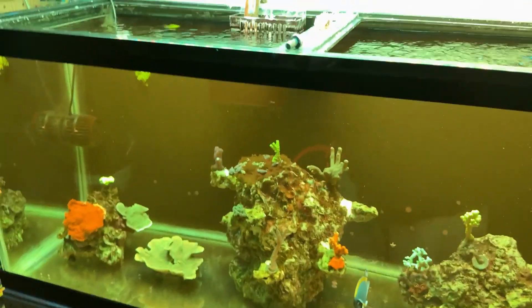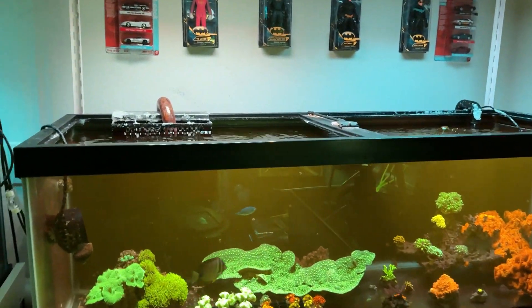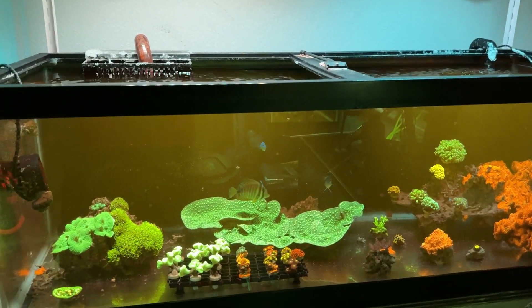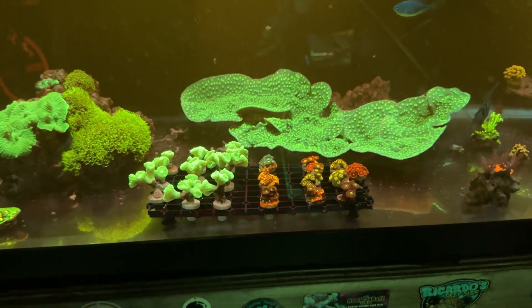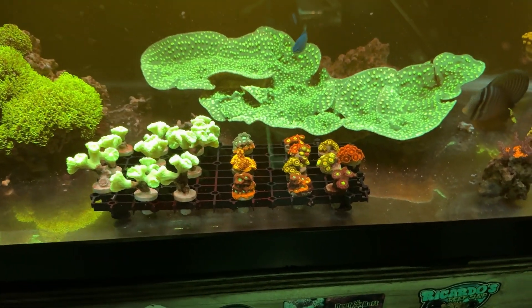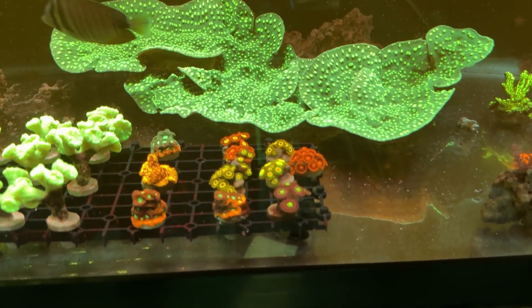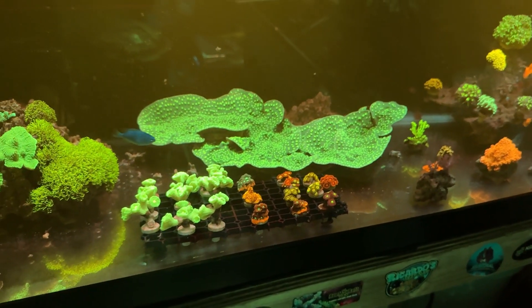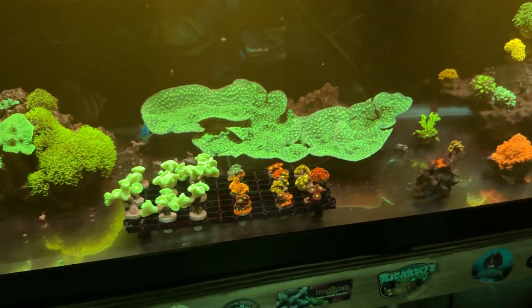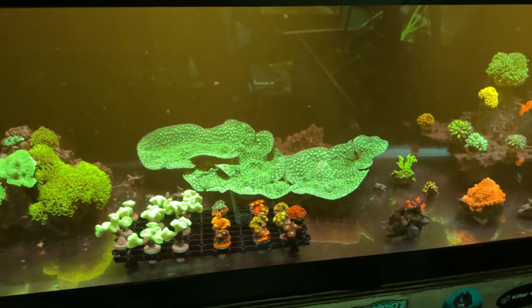If you guys have any questions about these lights, leave it in the comment section. For me they've been working for what I need — keeping my coral alive. A lot of these pieces I do sell, and they look healthy under these lights. They'll survive in any other light you put them in, as long as you have at least basic lighting you can keep coral alive.